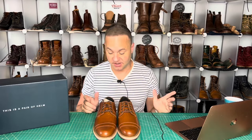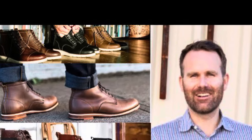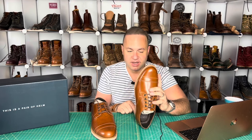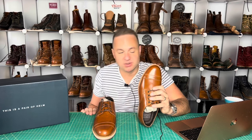I'm particularly excited about this pair because at Helm they name all their shoe models after an employee, and this one in particular is named after Brad Day. I did a real boot talk with Brad Day who is the Helm president and CEO, so this is the shoe named after him. This is called the Bradley and I'm just in love with this model. I'll leave a link to that interview in the description below. He is a super nice guy, super smart, and really takes his profession seriously, as is manifest in these amazing shoes.